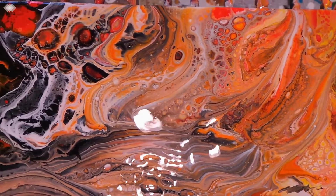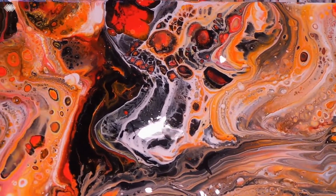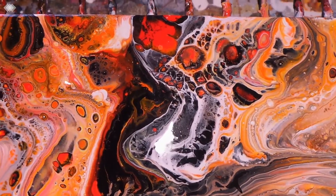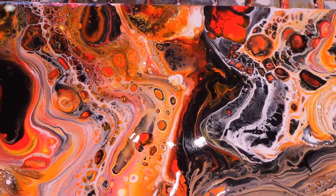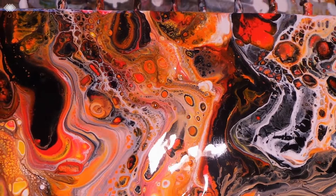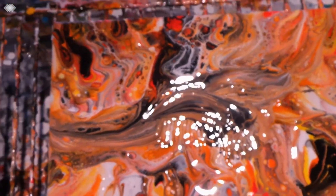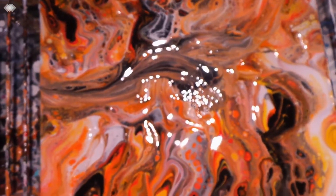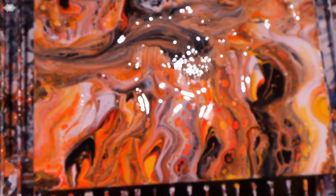Yesterday I was even picking up on some fractals — little tiny trees — so that was kind of cute. But this is a very pretty one, and thank you very much for watching. Sorry about the glare, and catch you in the next video.